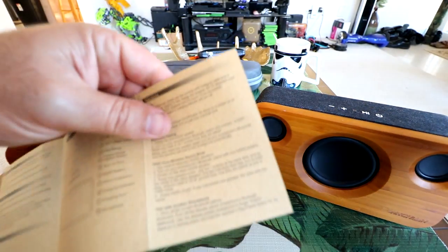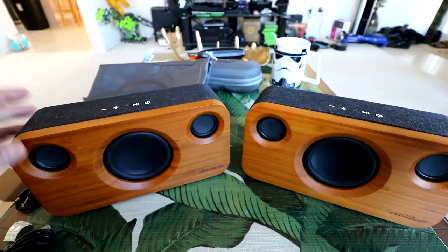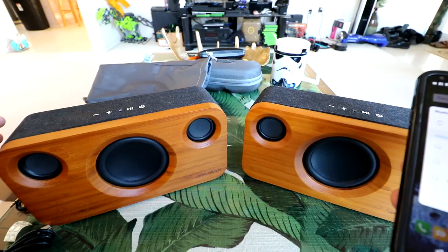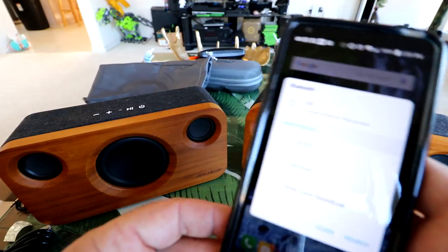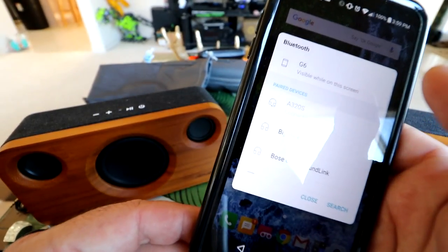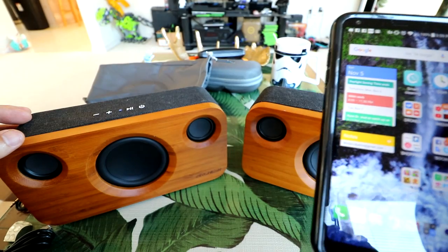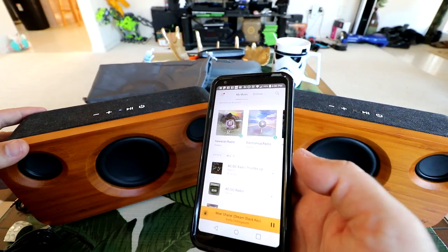I'm going to power on one of these and link it to my phone. The instruction manual says it does true wireless stereo, so you should be able to link two of them together wirelessly for stereo on both speakers. I'm pressing and holding the button to power on, then in the Bluetooth settings on my cell phone I'm just going to press on A320S. Connected to call and media audio.